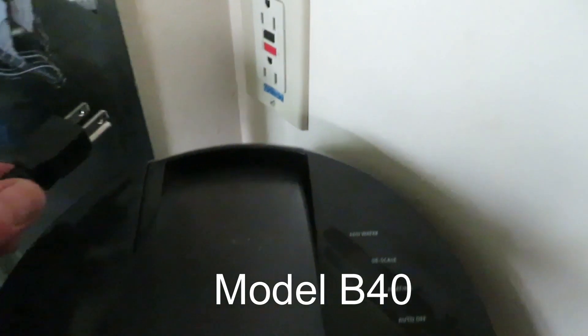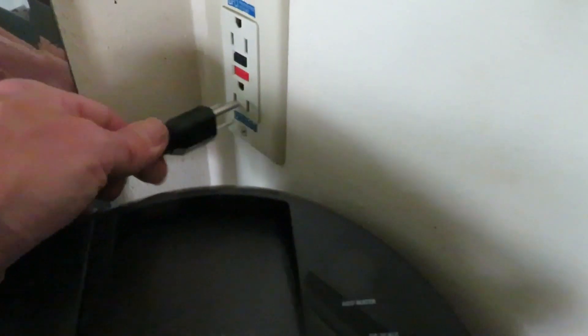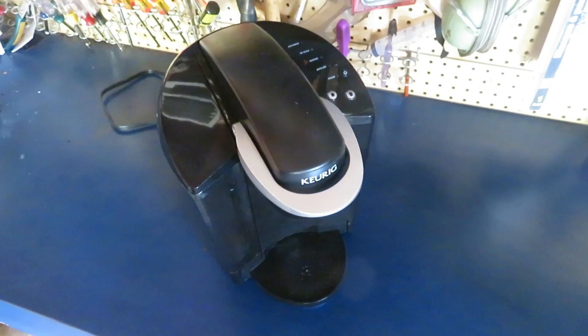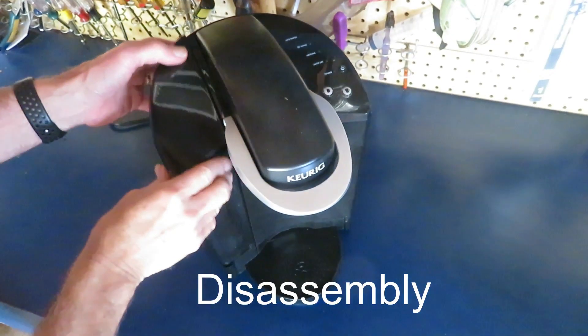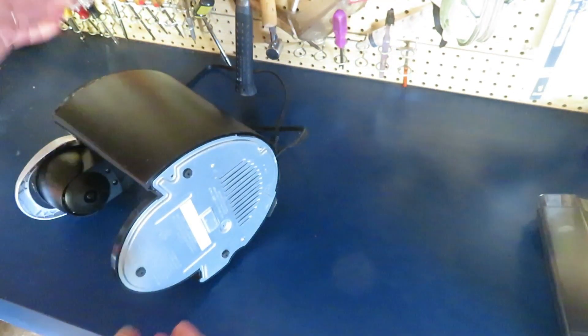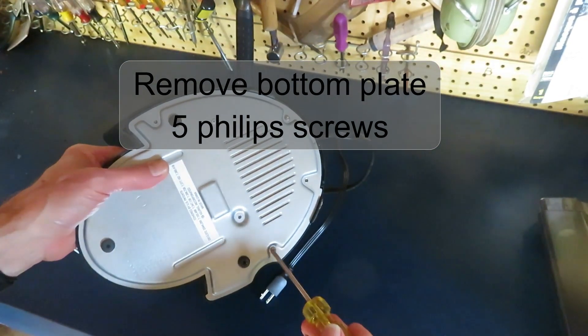This Keurig V40 coffee maker trips a GFCI breaker as soon as it's plugged in. In this video we're going to break this down, and it isn't easy to do. I'll inspect it inside thoroughly to see if there's any hazards in here that would cause it to trip a GFCI breaker.